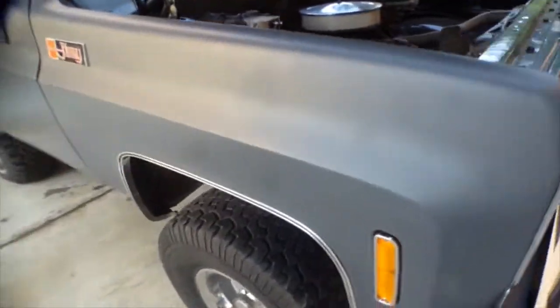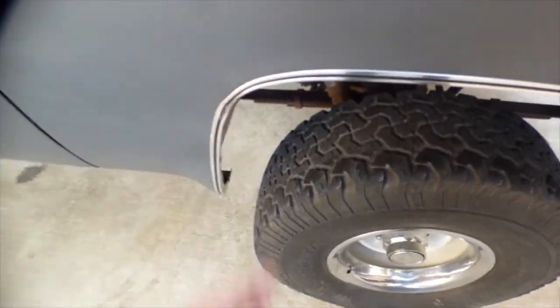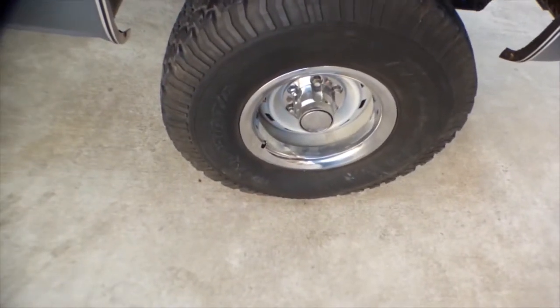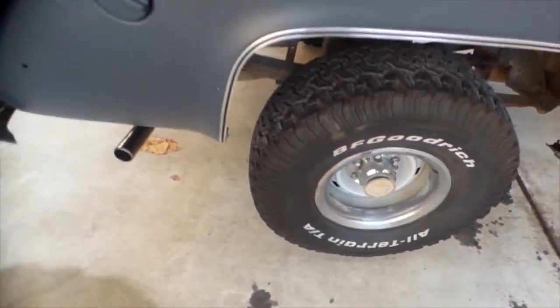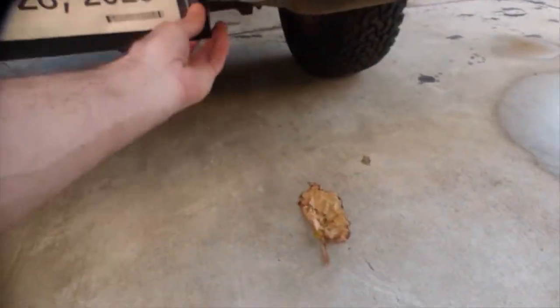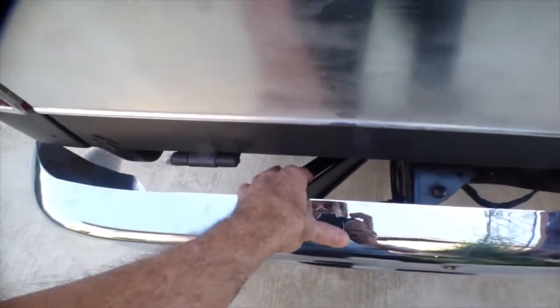New fenders, it had new wheel trim but one's already been damaged - I'm thinking we have a couple of new wheels on this vehicle. On the back side, new bumper, new license plate support, and new bumper support.